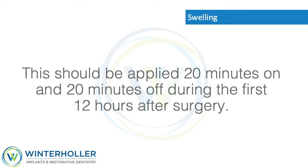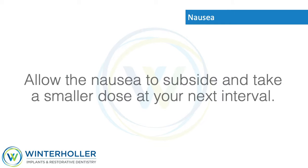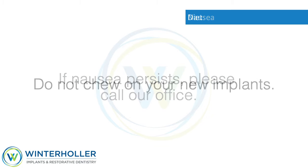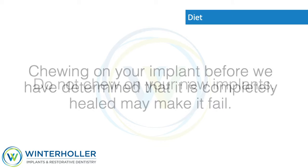Apply ice 20 minutes on and 20 minutes off during the first 12 hours after surgery. Nausea: In nearly all cases, if you experience nausea, it is most likely from your prescribed pain medication. Allow the nausea to subside and take a smaller dose at your next interval. Often breaking the tablet in half is sufficient to control pain without nausea. If nausea persists, please call our office.